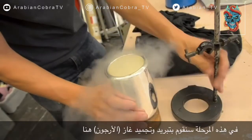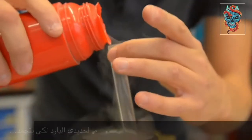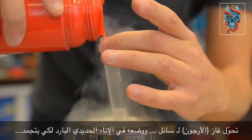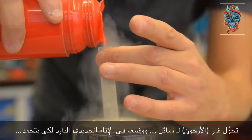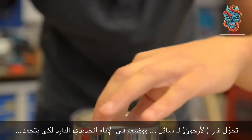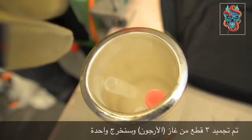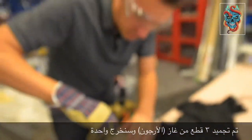The next stage: I'm going to freeze the argon in here. This is probably the point where I might start to need a glove. I've frozen three lumps of argon in here, so we'll take one out and see what we can see.